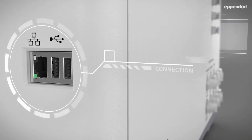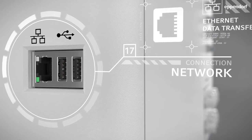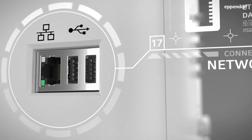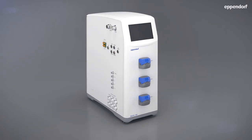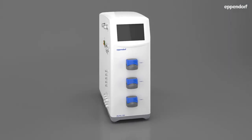The back panel features standard Ethernet communication to Eppendorf DASware and BioCommand advanced software packages, as well as IP networking for remote monitoring. Thanks to its space-saving compact design, the BioFlow 120 fits onto the smallest lab bench, allowing users to maximize critical lab space.